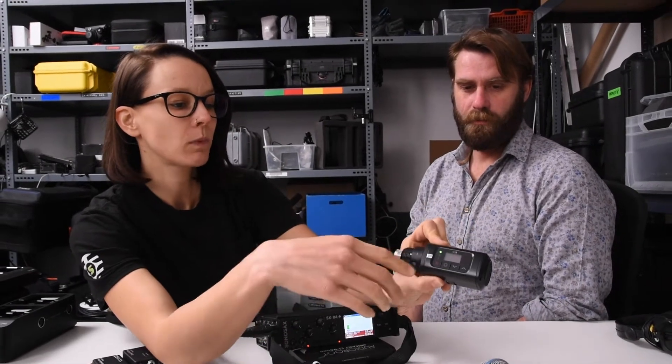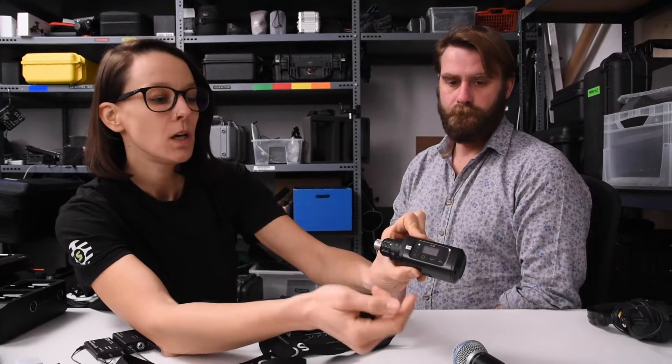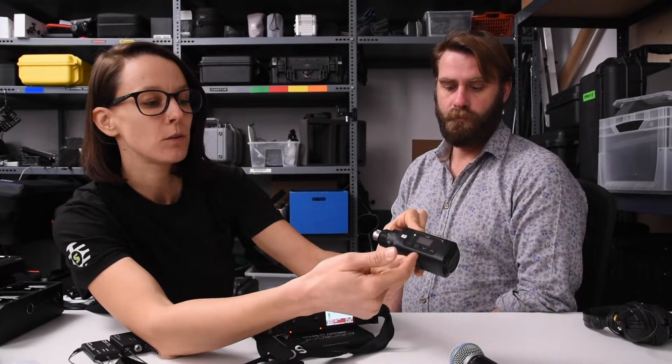Depending on the type of phantom power you're using and which microphone you're using, but with the lithium-ion battery it's about 8 hours.